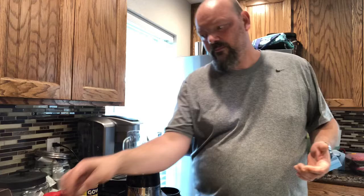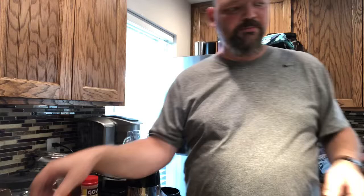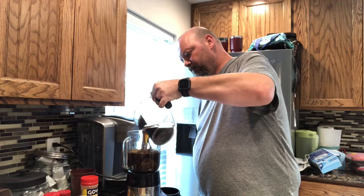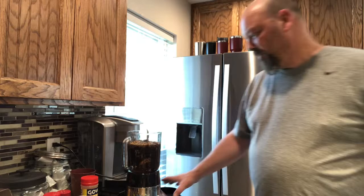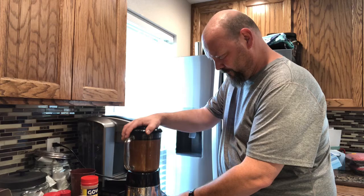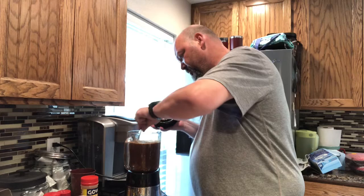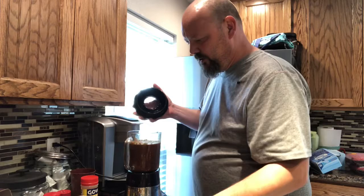For beef flavor and intensity, since I'm using leftover rib meat, I'm using French dip au jus — you dilute it three-to-one, so about one cup of au jus and three cups of water. We pour all of that into the blender and blend it up until we don't have any big chunks of peppers.